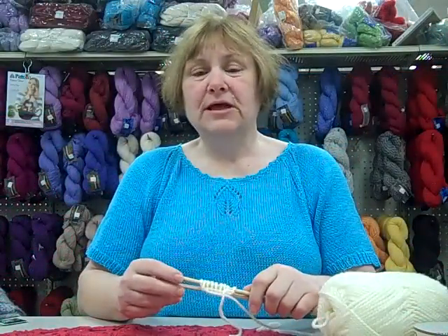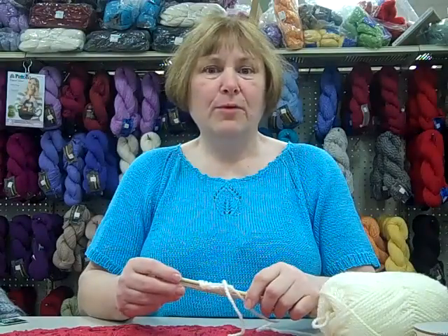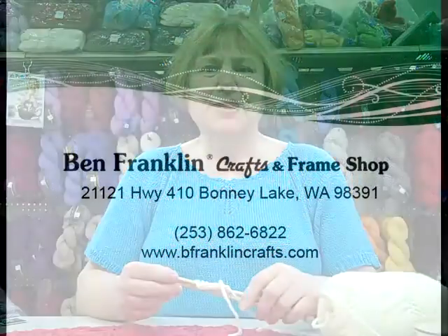Well, I hope this video helped. Once more this is Millie from Ben Franklin Bonny Lake. If you have any problems, do come in and see us. Thank you.